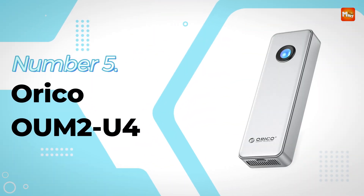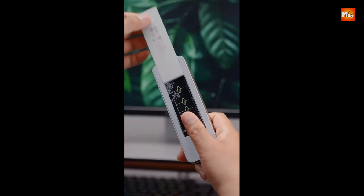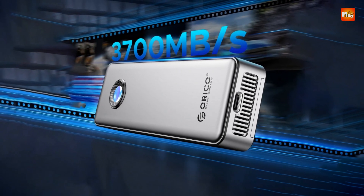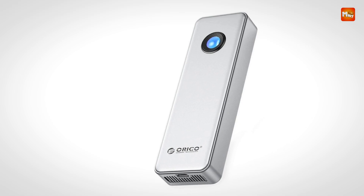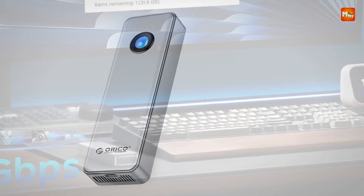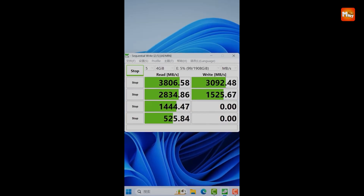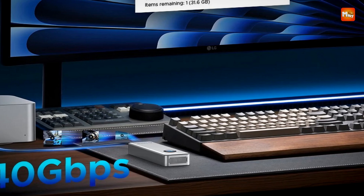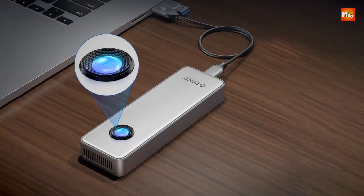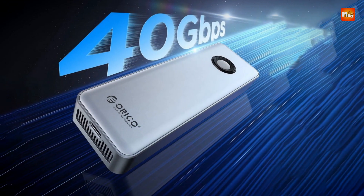The Orico OUM2U4 SV SSD Enclosure is a cutting-edge storage solution designed for professionals and enthusiasts who demand high-speed performance, durability, and versatility. With a blazing-fast USB 4 Type-C interface, this enclosure delivers an astonishing 40 Gbps transfer speed, achieving up to 3.8 GB/s read and 3.1 GB/s write speeds. Whether you're transferring large files, editing 4K videos, or gaming, this enclosure ensures seamless performance without bottlenecks.